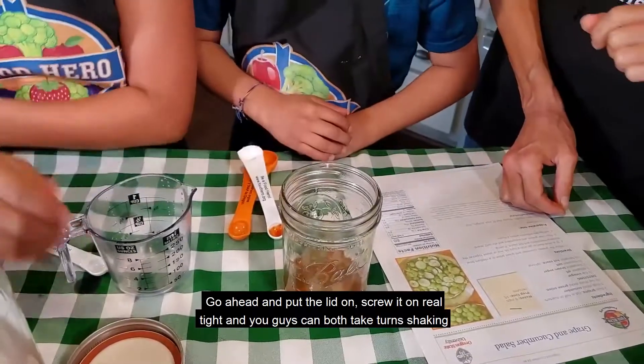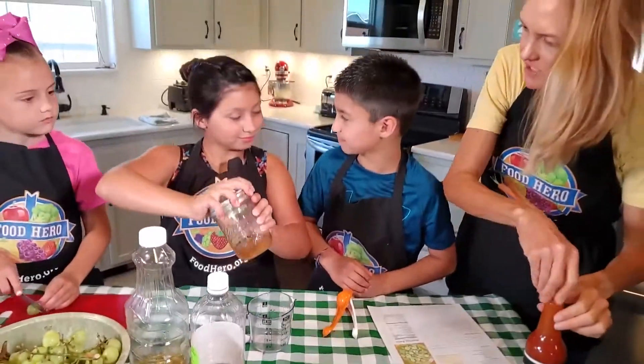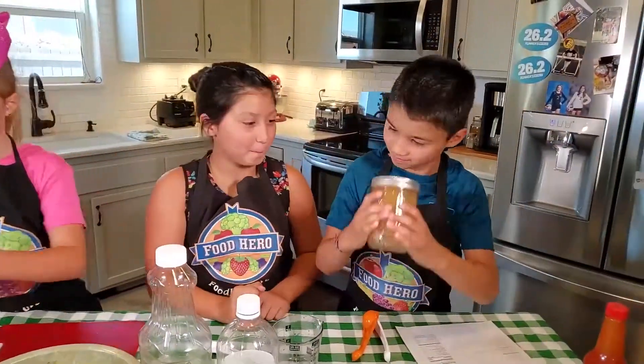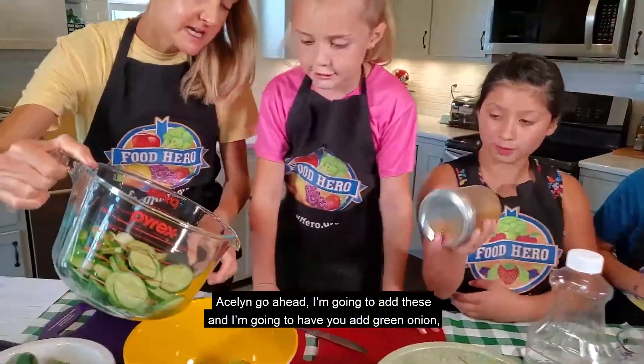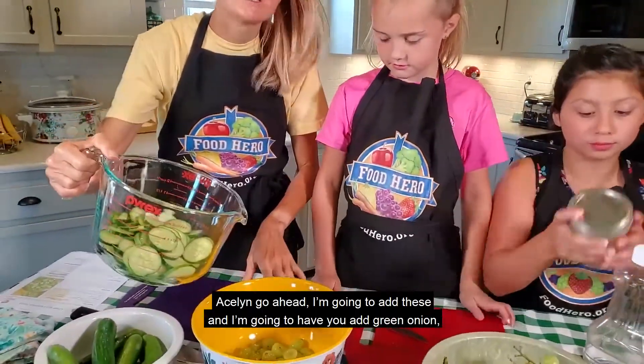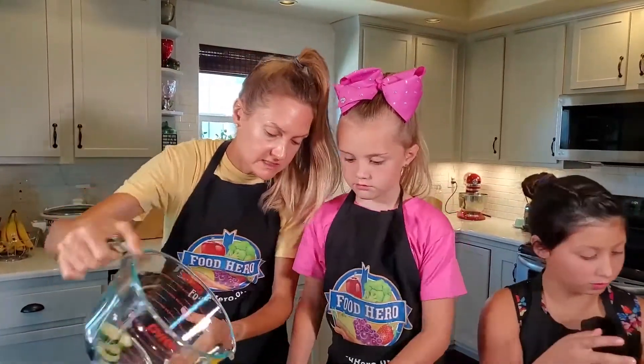Go ahead and put the lid on, screw it on real tight, and you both can take turns shaking that up. Aislinn, go ahead — I'm going to add these and I'm going to have you add the green onion. So there's a little bit of green onion in here as well. Aislinn, you can add the green onion.